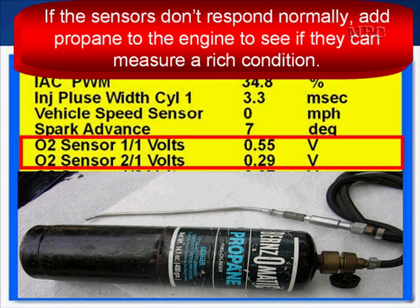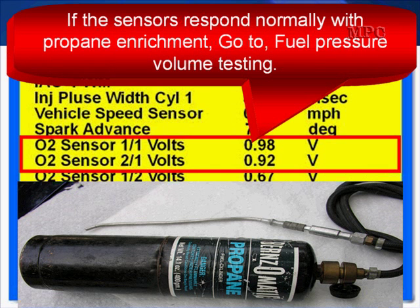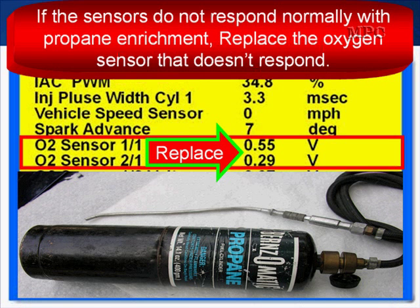If the sensors don't respond normally, add propane to the engine to see if they can measure. The oxygen sensors can measure a rich condition. If the sensors respond normally with propane enrichment, then go to fuel pressure and volume testing to find out what's wrong with fuel delivery. If the sensors do not respond normally with propane enrichment, replace the oxygen sensor that does not respond normally.